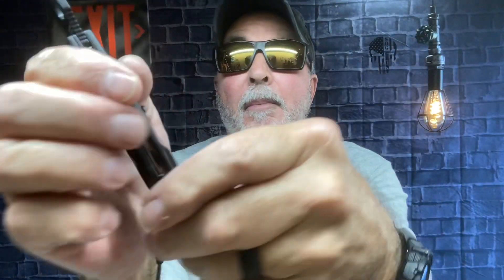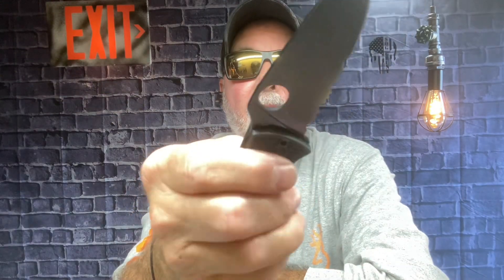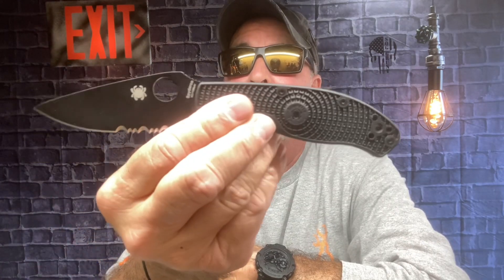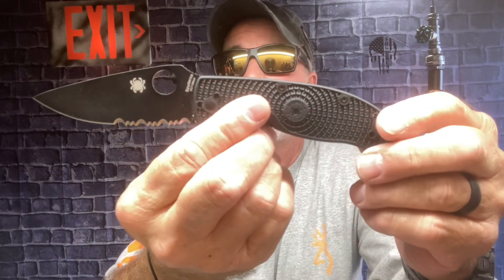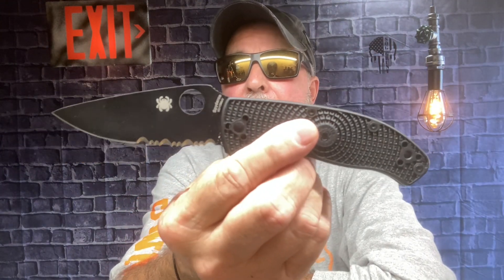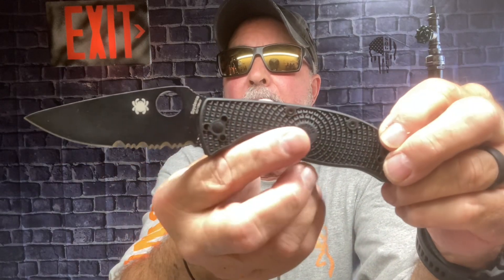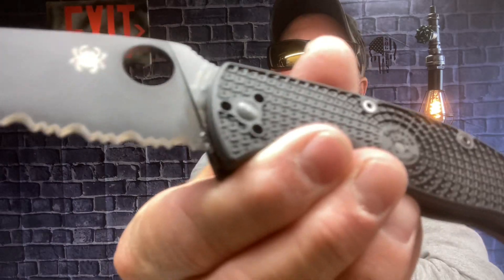So my first day, I'm impressed with this — I really am. I know it's the lower end of the Spyderco lineup, and I'm happy with it. I'm content. I don't see any reason why I'd go any further than this, other than I might want to get that tan color I was telling y'all about. But yeah, this is the Spyderco Tenacious Serrated Edges.